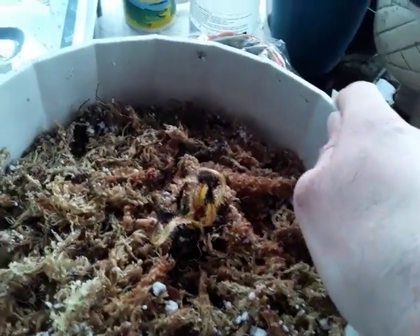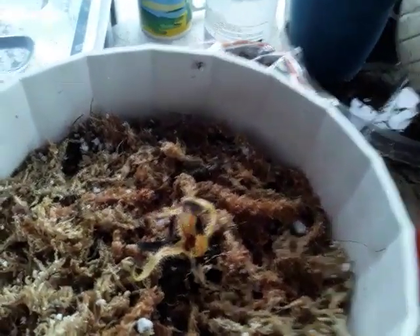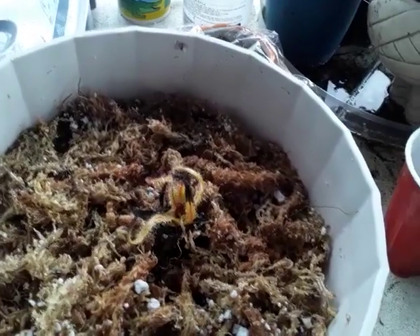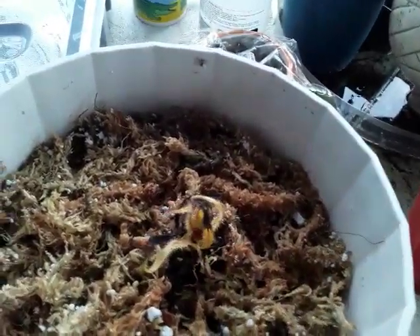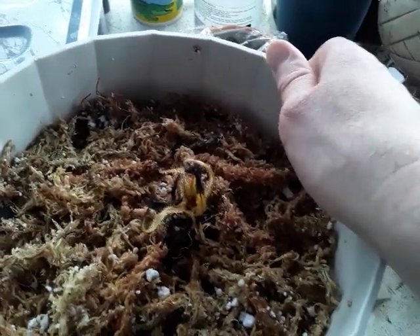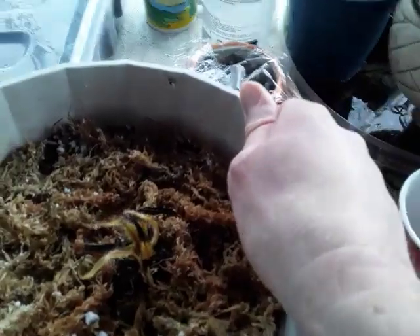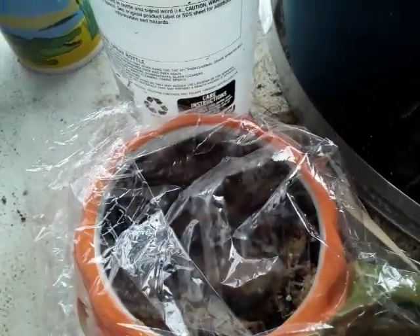These plants don't like to be repotted all that much. They're not going to die on you like Drosera filiformis would if you disturb their roots, but still they don't like root disturbance. Really the only two good ways to propagate this plant are by seed, which is very tricky, and root cuttings.